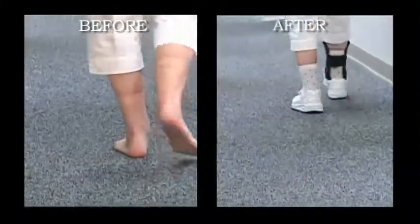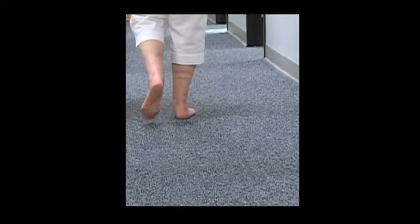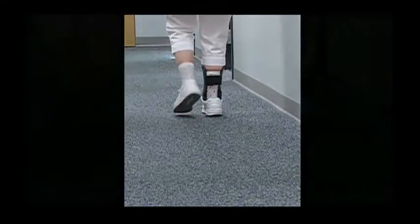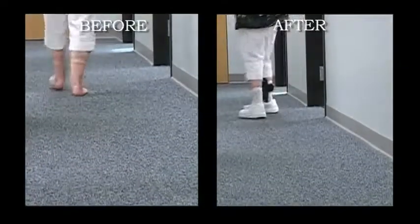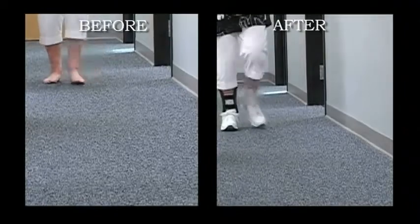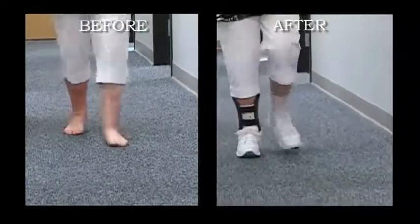A patient with bilateral flat foot deformity but unilateral symptoms is successfully treated with the standard Richie Brace, as well as a custom foot orthosis on the unaffected side. It is also important that proper athletic shoes be worn to help influence the controlling features of the Richie Brace.